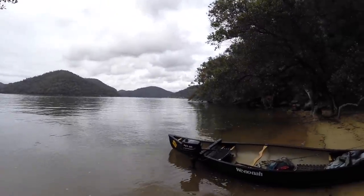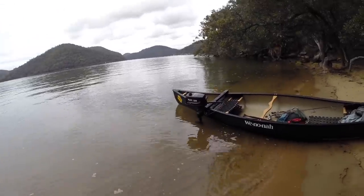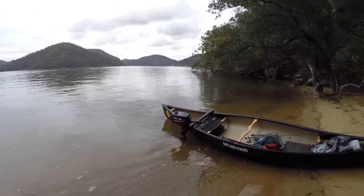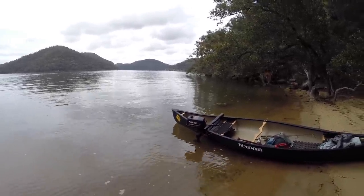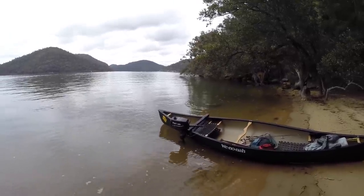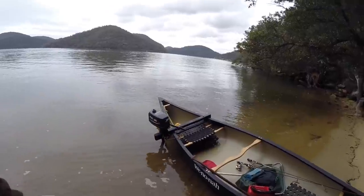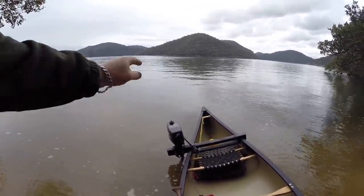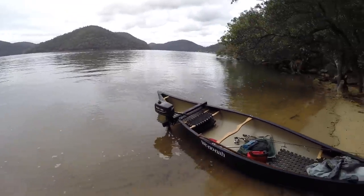Here we are. We've got a Parsun 2 horsepower outboard on a 15-foot Winona canoe. The Parsun gets up to a decent speed - I'll have a look when I'm out there and bring you some footage of that as well. But can't actually go at full throttle just because a little bit of splash that the shaft makes comes into the back of the canoe. I'll make a little plate at the back that'll stop that happening so it can get up to pace.